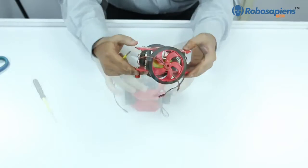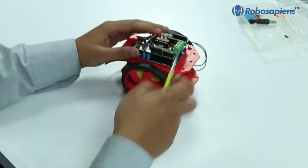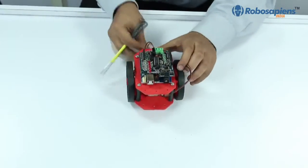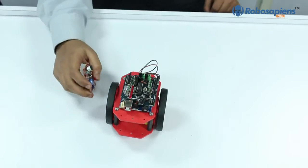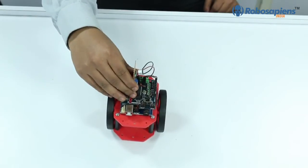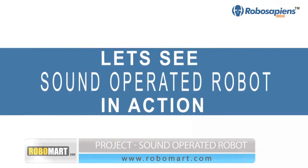Fix the Arduino board on the upper chassis and place the motor driver shield on the Arduino board. Then make the connections between the motor driver shield and the motors. Next, connect the sound sensors to the motor driver shield. Now it's time to burn the desired application program into the microcontroller for the sound-operated robot.